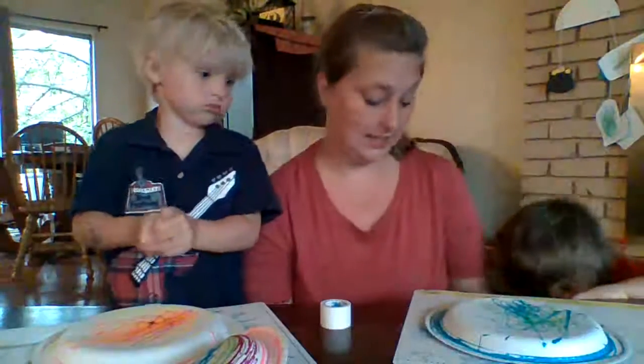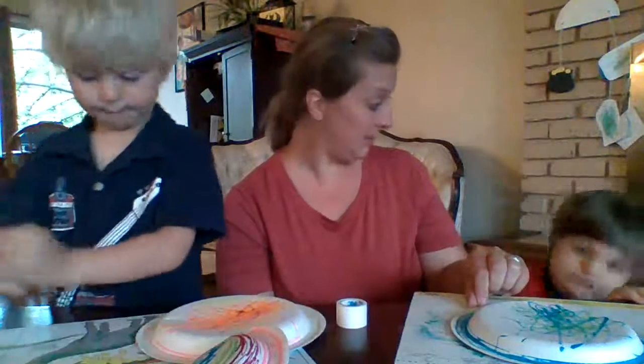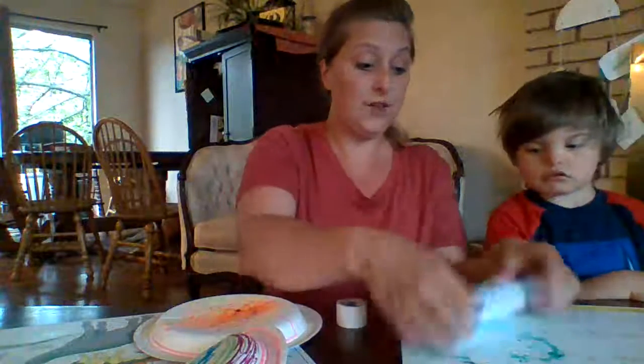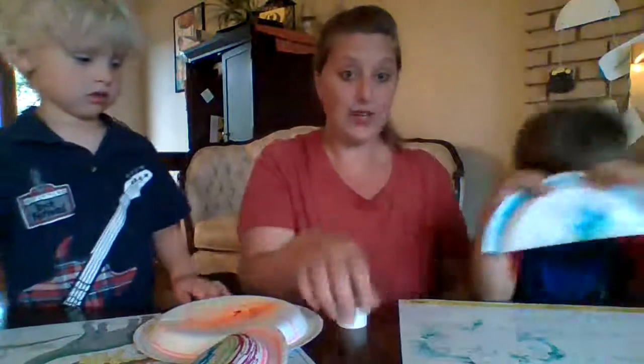Right now I'm having my boys color their paper plates on the white side. Evan, are you ready for me to work on yours? Yep, okay. You're done coloring — so the first thing we're gonna do after it's all done being colored — he told me he was drawing turtles on his — we're gonna fold it in half. Can you hold that for me? Great, thank you.